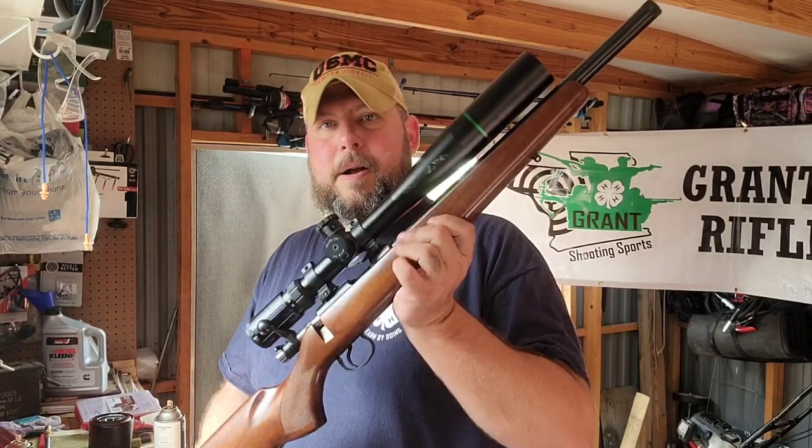The Ruger series, the 10-22 semi-auto, Ruger American bolt action, the Savage Mark II bolt action — and today we have a CZ model rifle.